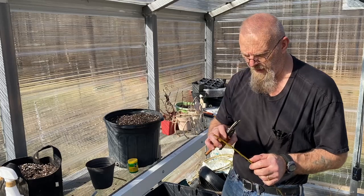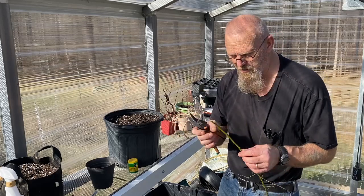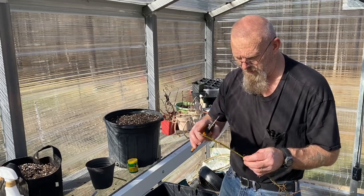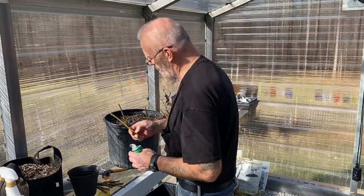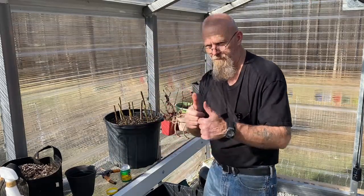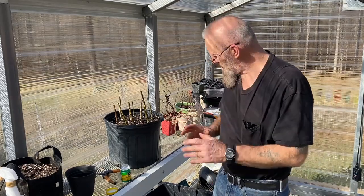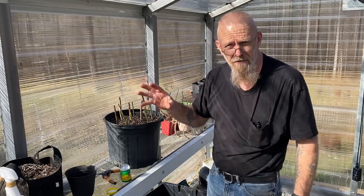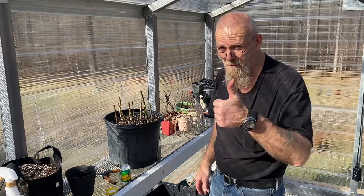They say scraping down a little bit of the bark on the sides induces the rooting action — the plant thinks it's injured, and because it's in dirt it tends to turn that leaf node into a root. We'll throw some water at it, keep it in the greenhouse out of direct sun. There's no leaves or perspiration, and they're dormant by the way. We'll see what happens — wish us luck.